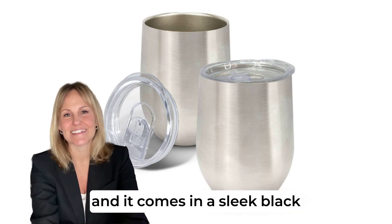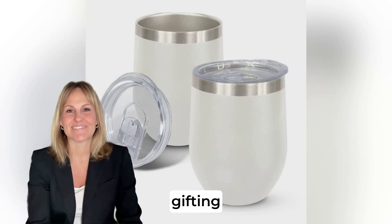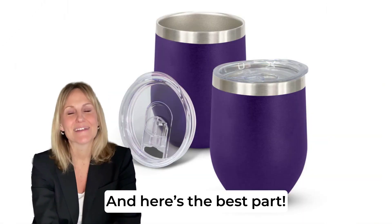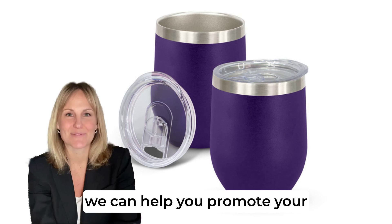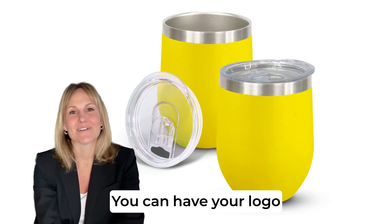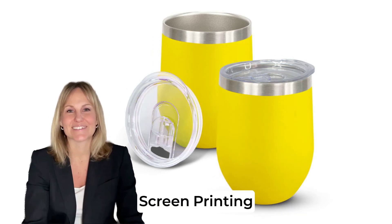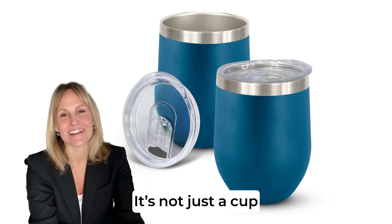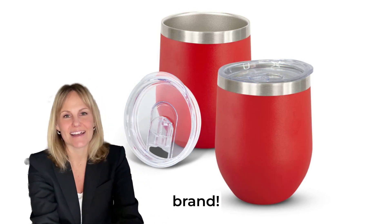It comes in a sleek black gift box, perfect for gifting, whether it's for clients or your team. At Brand Connect, we can help you promote your brand with this beauty. You can have your logo showcased with pad printing, screen printing, laser engraving, or even full-color printing. It's not just a cup — it's a statement for your brand.